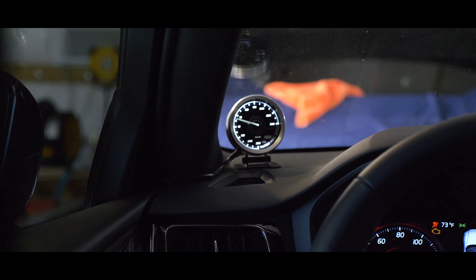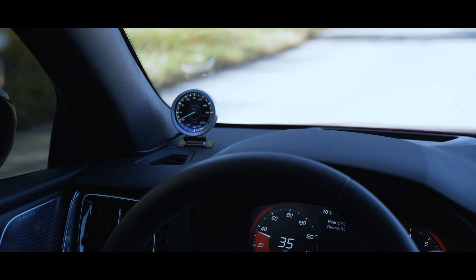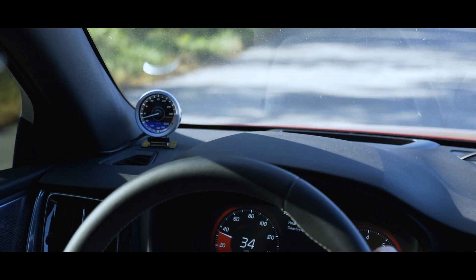Each gauge contains a high-sensitivity light sensor that can automatically adjust the brightness of the faceplate based on ambient lighting, time of day, and environment.